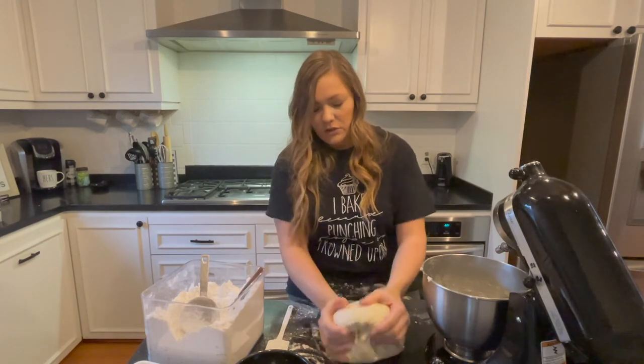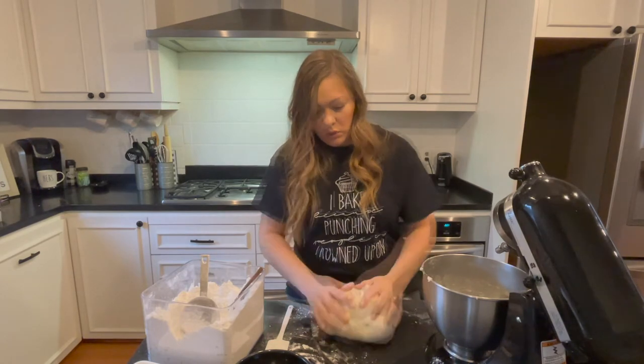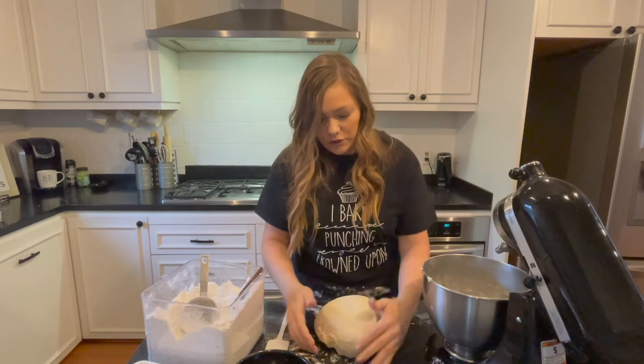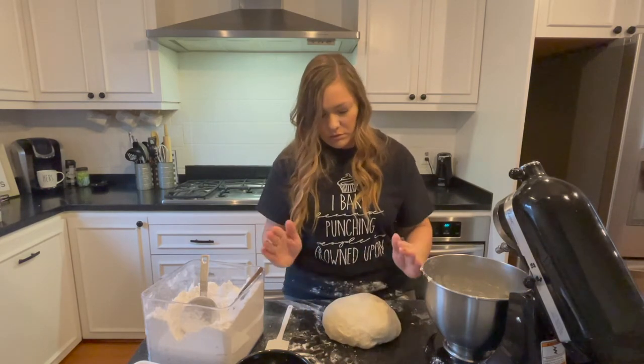You just want to get it into a soft, smooth ball. I like to tuck everything under to make a really smooth, pretty ball.